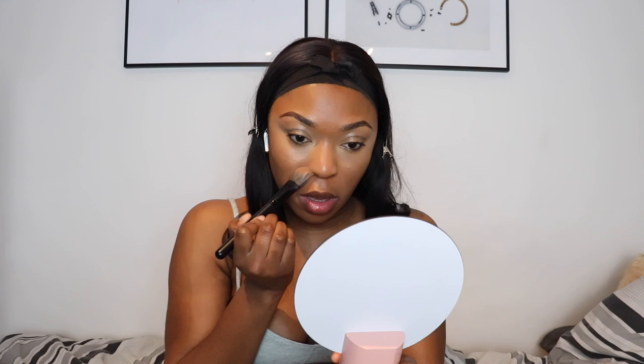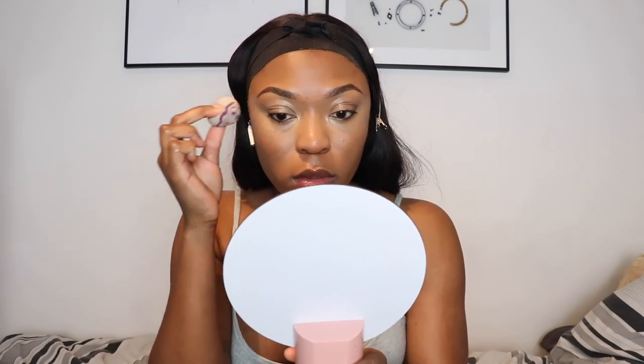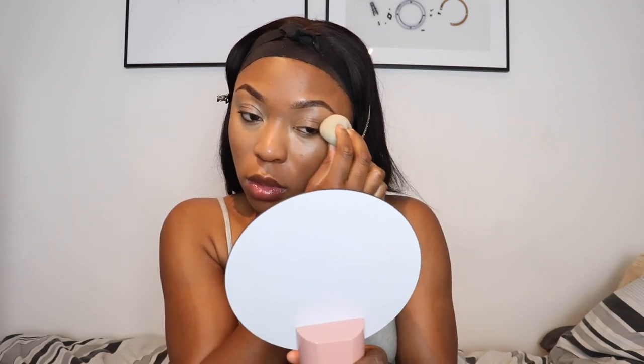The second concealer I use to highlight a bit more is the Le Concealer de Chanel in the shade 20 Beige — it gives the under-eye that pop I need, because Mocha is very close to my skin tone. When I use the Chanel concealer I use a Real Techniques sponge to make sure it's completely blended out, as it's a much lighter shade. Then I set the under eye with the Laura Mercier Translucent Powder in Honey — that's pretty much the only powder I use under my eyes, or sometimes the Huda Beauty Bake Powder in the shade Blondie.